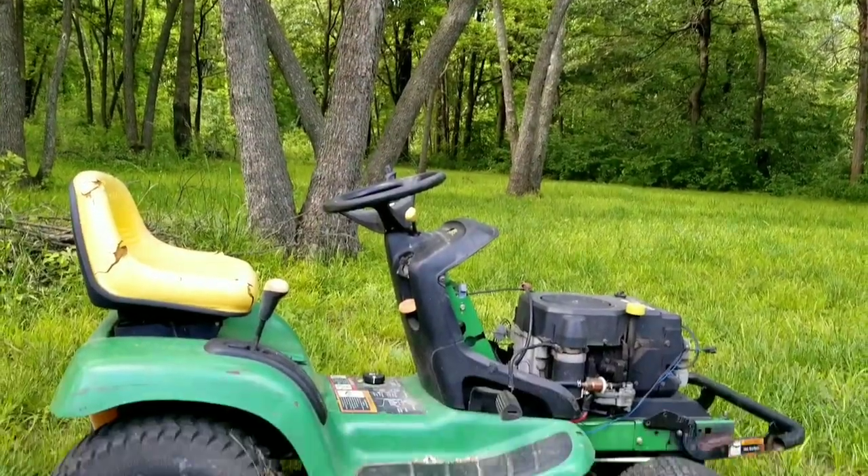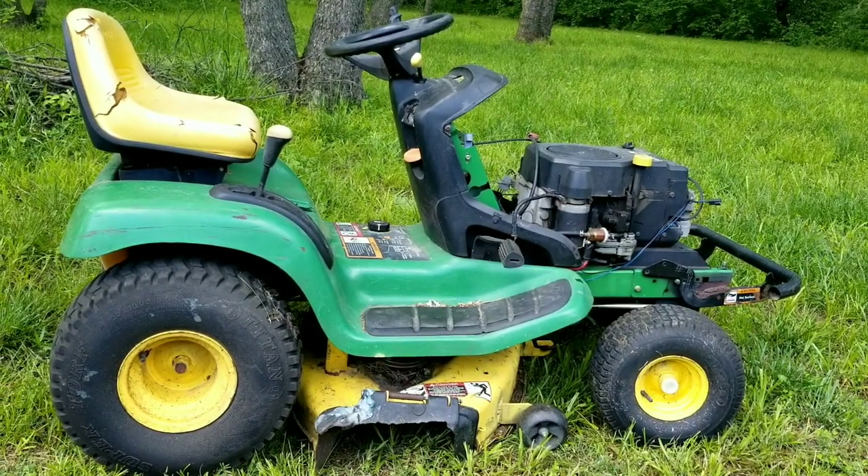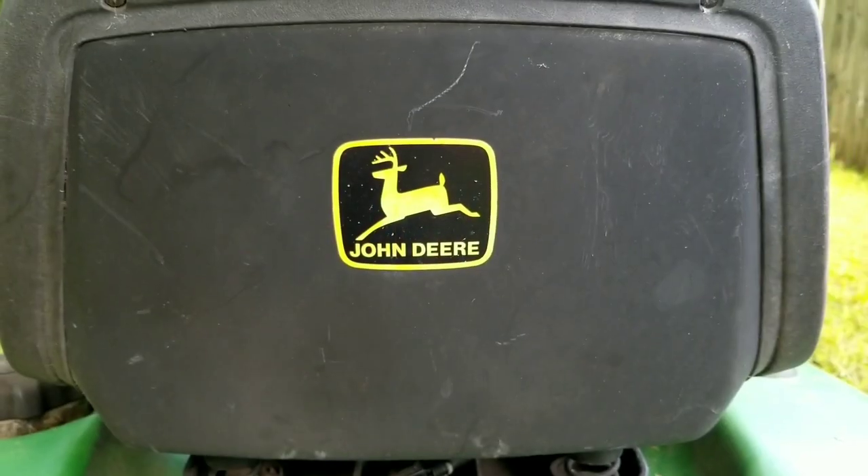What's up everyone, and thank you for stopping by the channel. Today's project is this John Deere riding mower, and the problem is that the deck belt keeps coming off when you disengage the blades. Let's take a good look at it and see if we can find out what's wrong with it, and hopefully we can fix it.